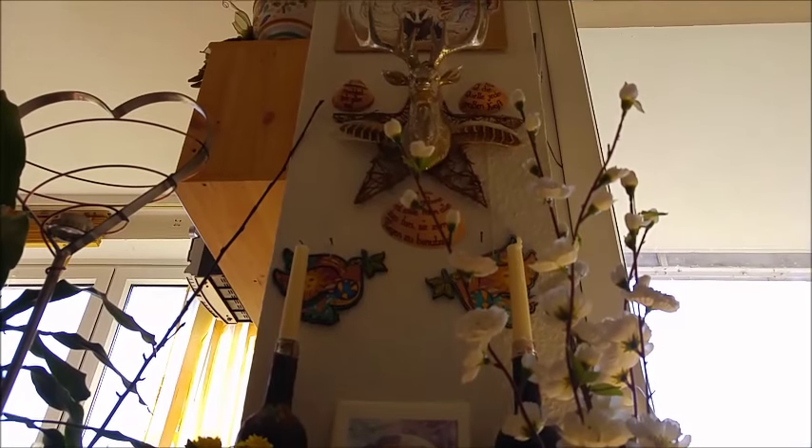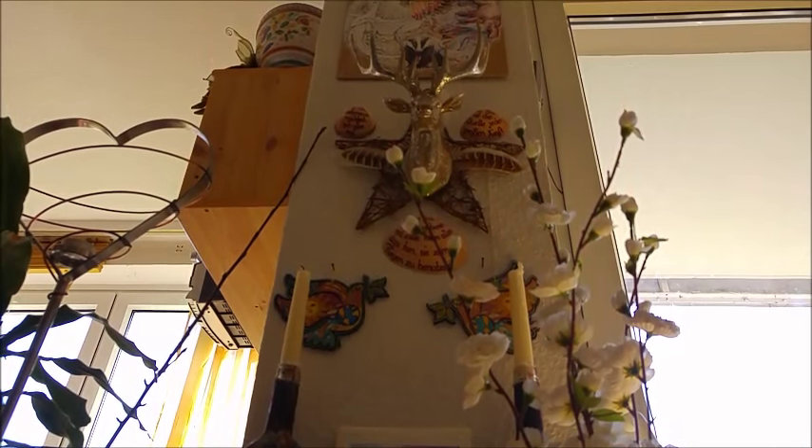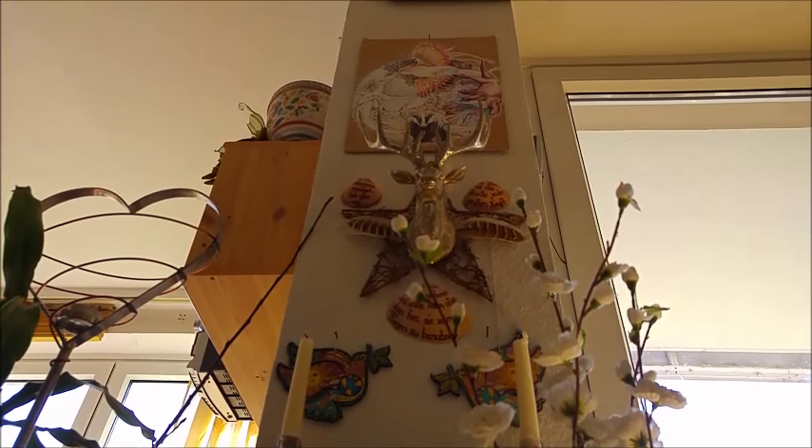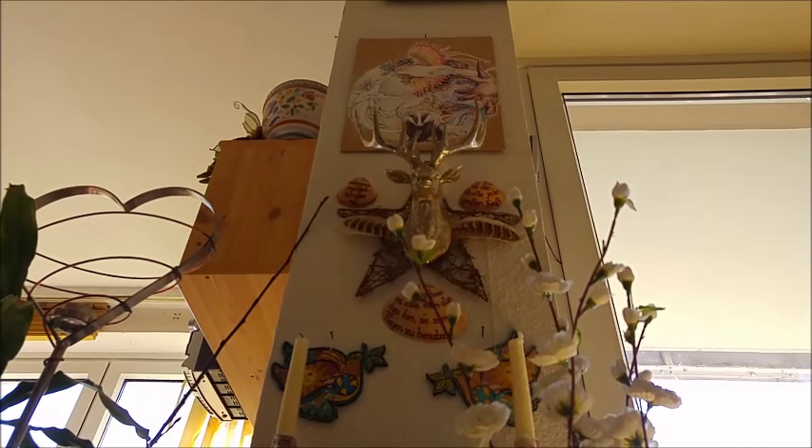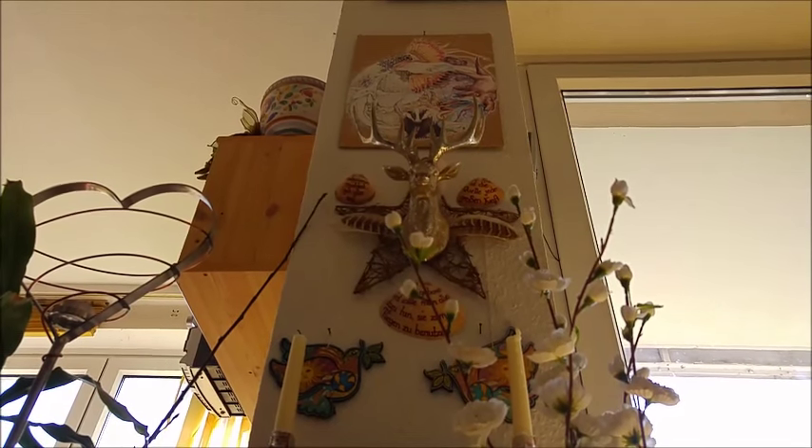When you go a bit more upwards, you can see the stack I really love to keep there, and at the very top the painting by Emily Elijah with my elemental guardians.